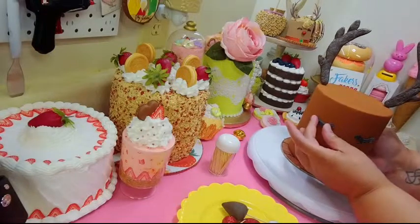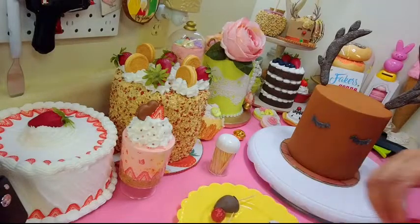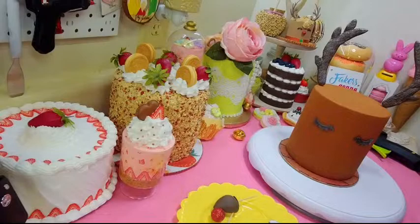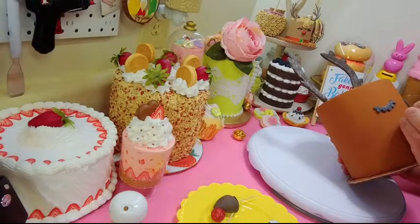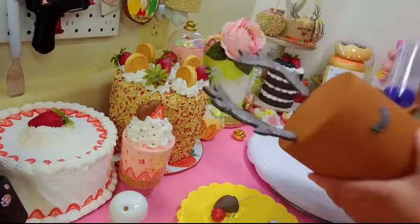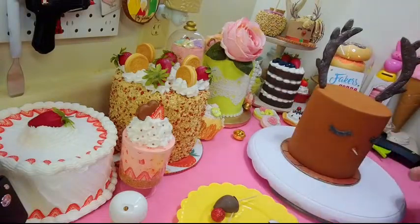There go her little lashes — because I gotta be a girl! Then I'm going to put her nose. I've cut a toothpick in half and I'll push it in to make sure the nose doesn't fall off. I'll put a little tacky glue on the toothpick and around it to make sure the nose doesn't go anywhere.